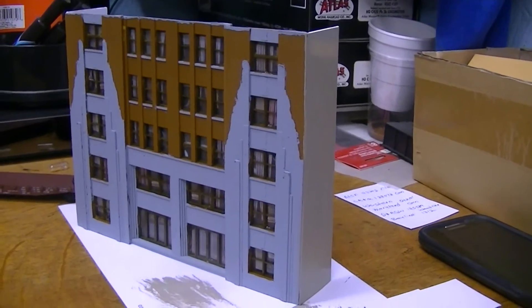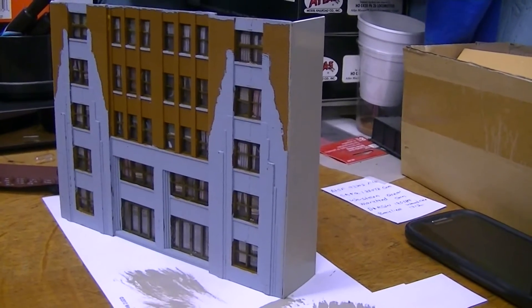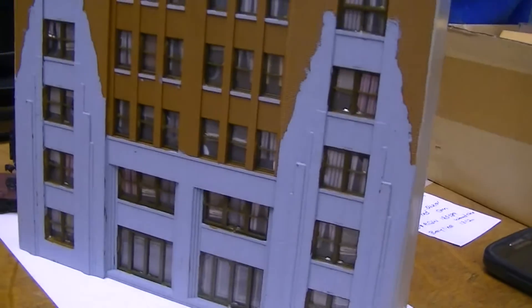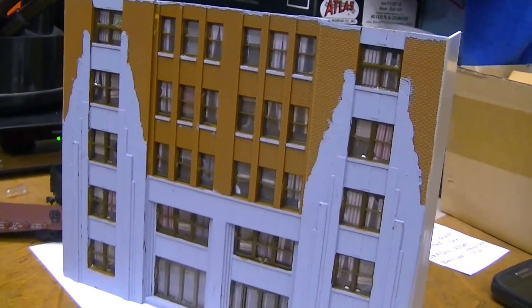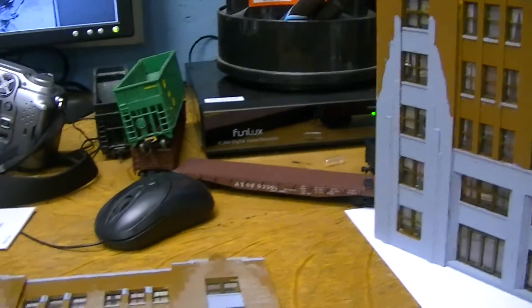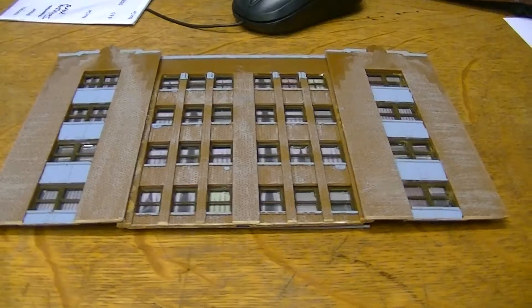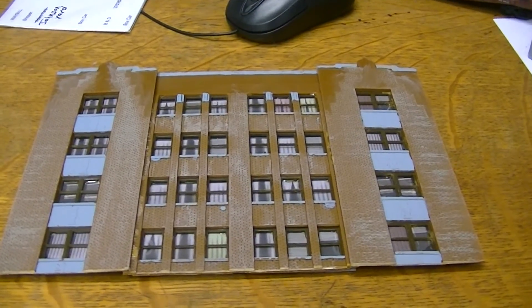The front building here is painted, got the side walls on and painted. Got all the window glazing in, all the curtains up. This is just about built, going to be ready to rent. Here's the next piece — this is actually the top of the building you just saw. That was cut off and that's going to make a second building.